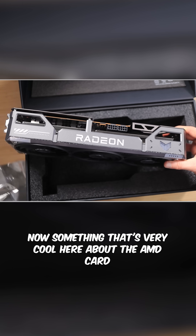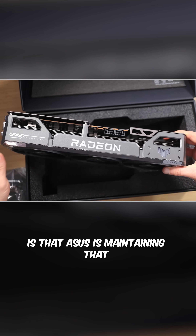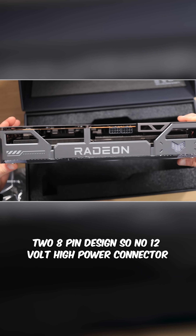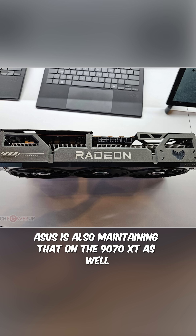Something very cool about the AMD card that you will not see on the NVIDIA card is that Asus is maintaining that two eight-pin design — no 12-volt high power connector. Asus is also maintaining that on the 9070 XT as well.